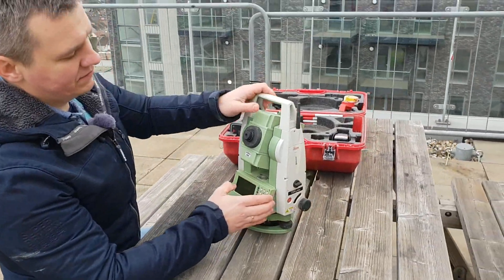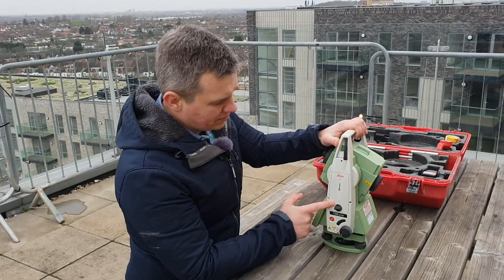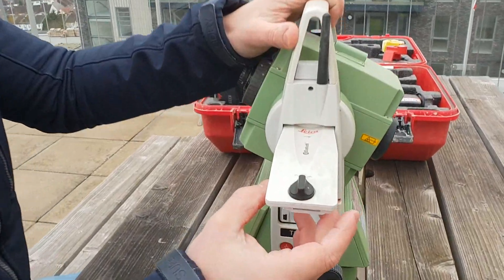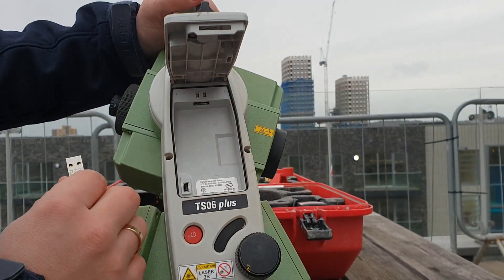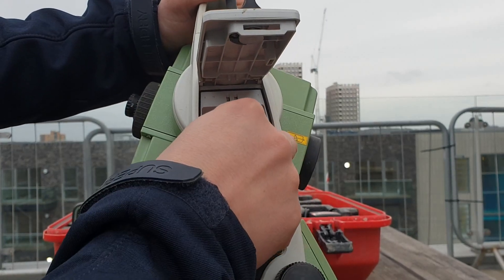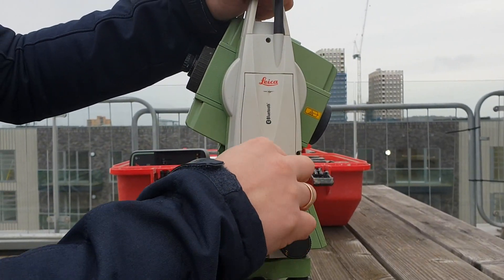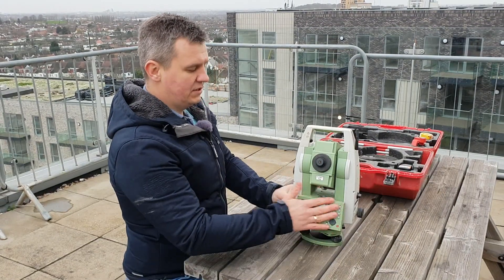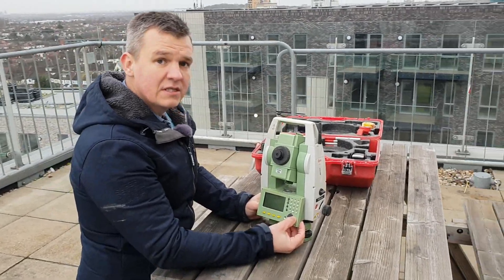On the right-hand side of the EDM it shows you the Bluetooth and the USB connection, and that's how you're going to be transferring data in and out of the instrument after doing some surveys. You can see the USB port here and you've got a connection to your computer. Let's put the USB cover back and push it in and turn right.